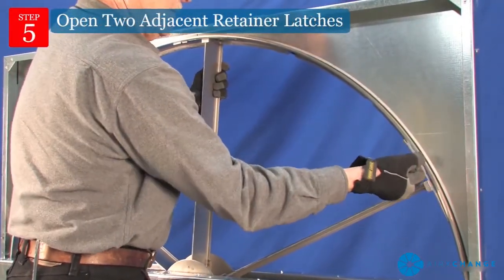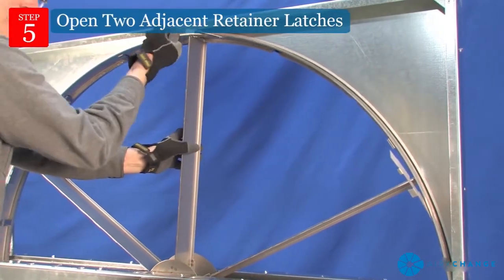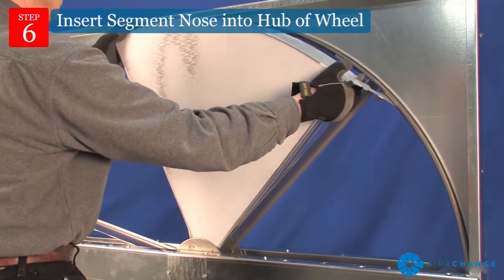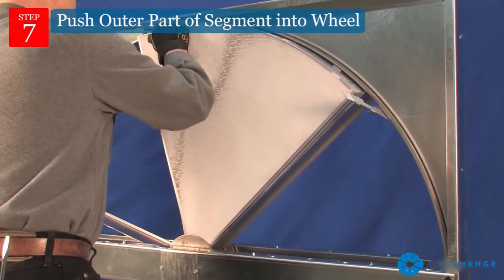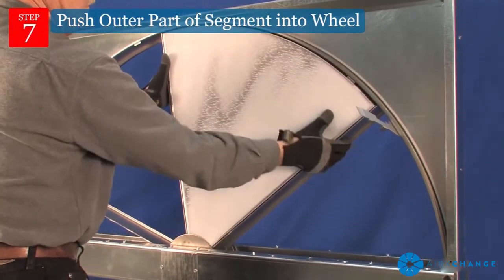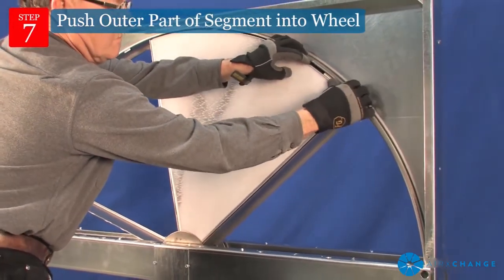Installation: Open the two adjacent retainer latches. Insert the segment nose into the hub of the wheel, being sure that the segment nose sets into the hub fully. Push the outer wheel of the segment into the wheel. If needed, use a small flat bar to help guide the segment into place. Be sure to close both latches completely before installing the next segment.